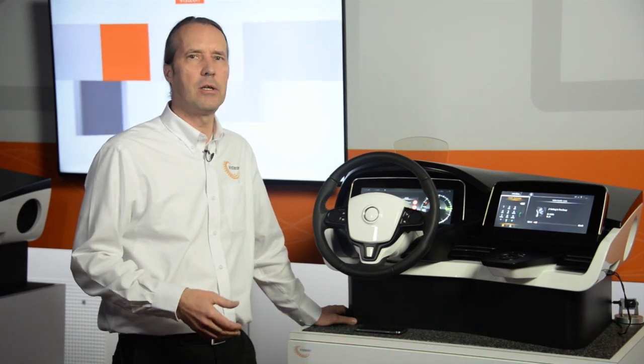My name is Christian Möller von Felder. I'm working in Karlsruhe, Germany, for Visteon. And what I introduce to you is the Visteon Smart Core technology.